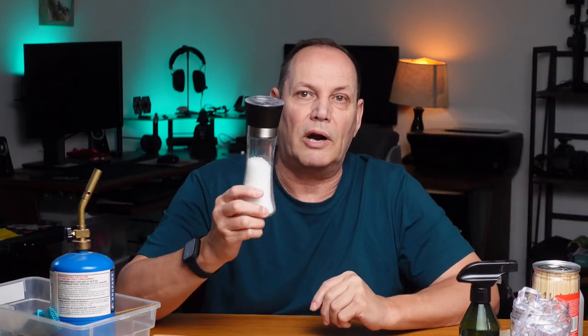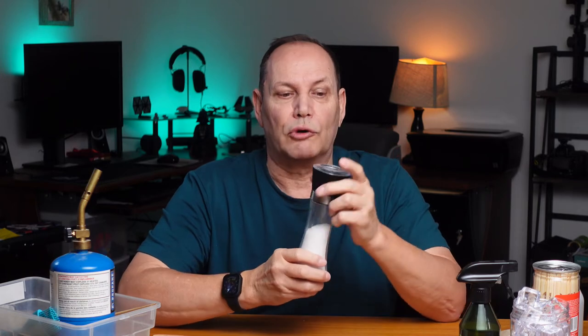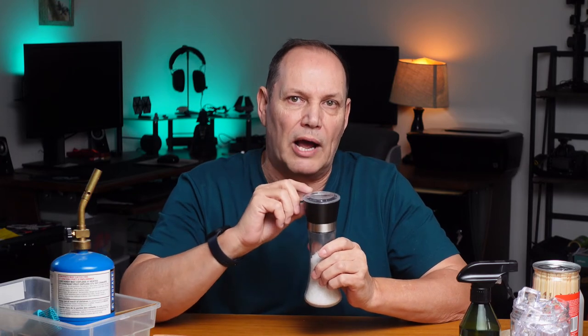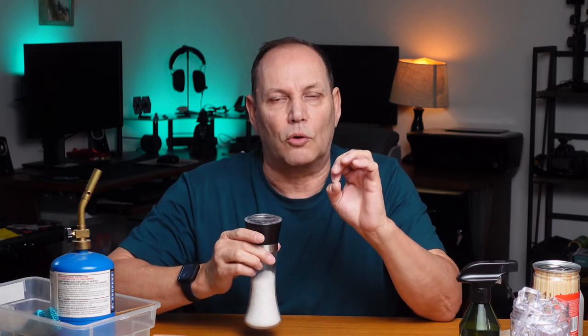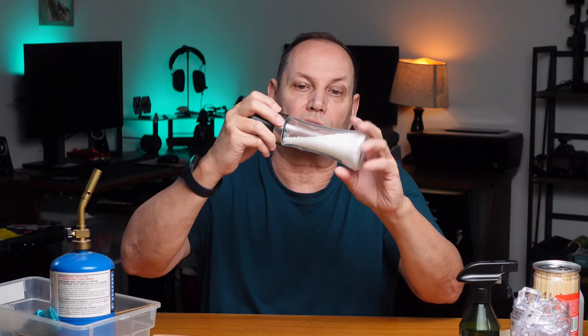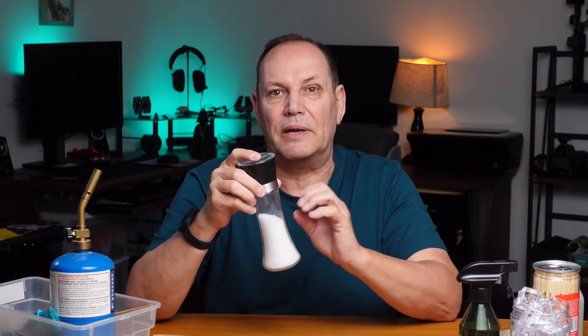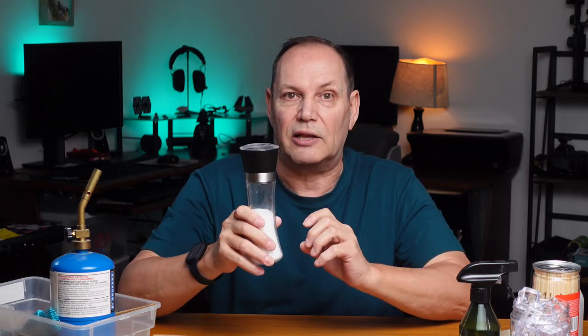Another thing to have in the studio is grinders — food grinders. These work really handy. You can get powered ones or manual ones, but you want one that has an adjustable grind so you can get a fine grind or a coarse grind. So if you've got a really coarse salt you can grind it down a bit to get it a bit smaller. Very handy to have within your studio for doing styling.